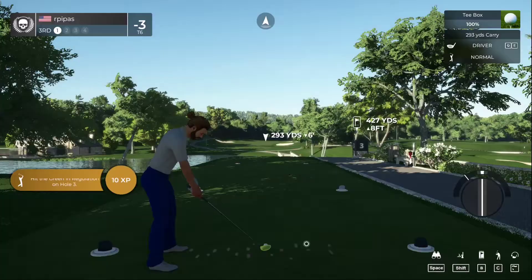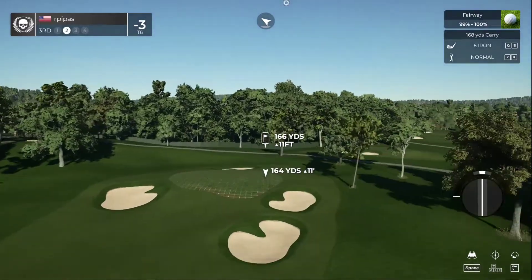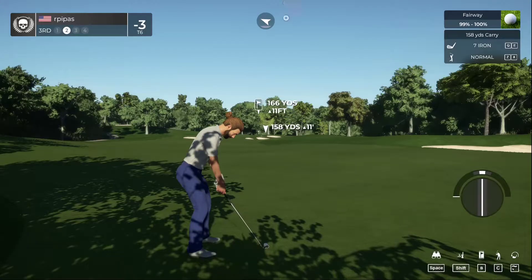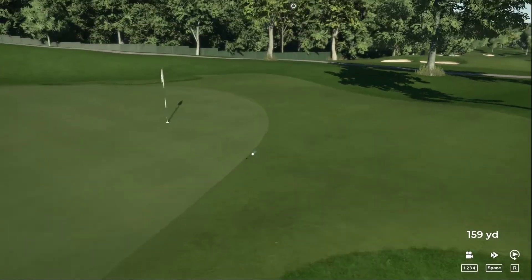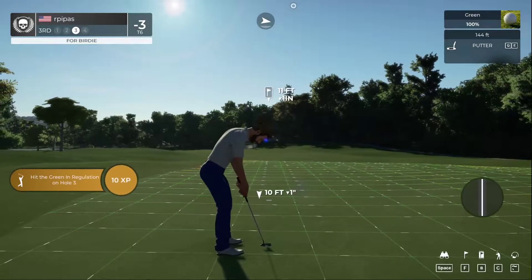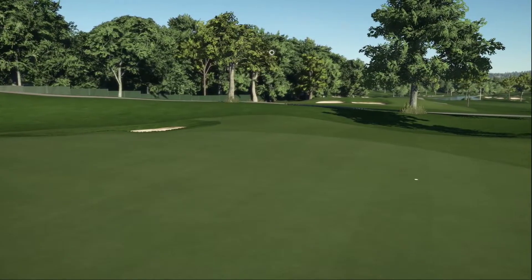Let's see what happens on the third hole. This one's looking okay off the tee — there we go. This is about 165 yards or so. You had that one dialed in. This putt is about 11 feet — going towards that hole. Got the birdie, nice job! That's for birdie. Four under par is your score at the moment.